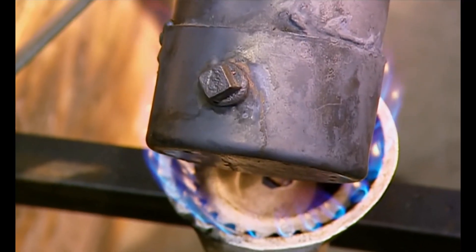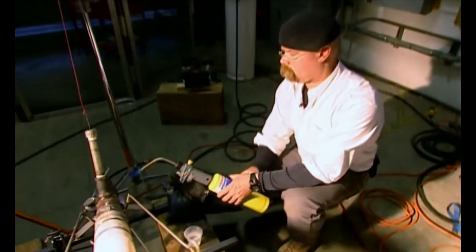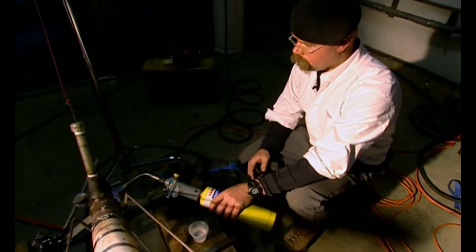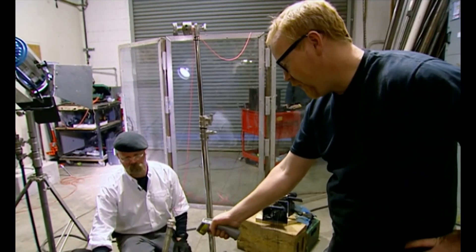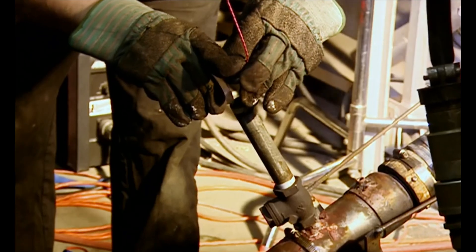As well as the new additions to the cannon, they're maximizing their chance of a steam flash by heating the copper with a blowtorch. We're at about 500 degrees there. Let's go. Three, two, one. Firing.